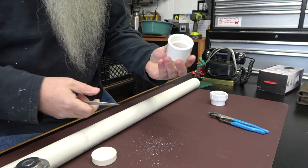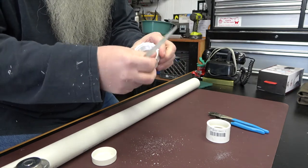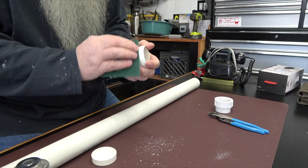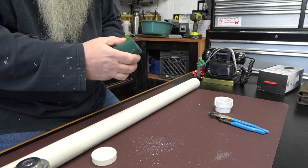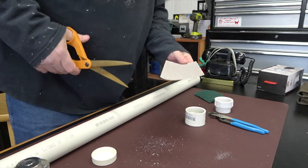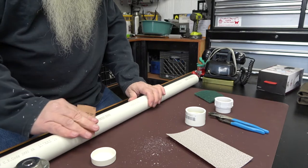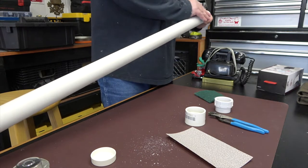A little detail nobody's ever going to see. Let's get some of this green scotch pad and see if we can get this off. A little coarse sandpaper — we'll just take a little bit off. We'll rough it up a little bit so that the bed liner spray can adhere to it a little bit better.